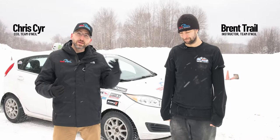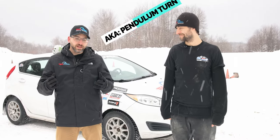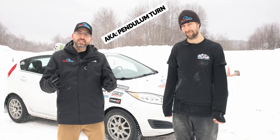Welcome back to Team O'Neill. I'm Chris, joined by our lead instructor Brent, and we're going to break down for you the Scandinavian flick. It's one of the most common rally techniques that we have, and there are a lot of inputs and a lot of stuff going on in the car.